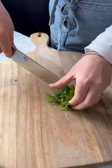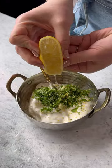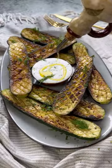Then prepare your sauce with yogurt, garlic, chopped dill, parsley, lemon zest, lemon juice, and salt, then add some water to thin it out. Then all we have to do is assemble and enjoy.